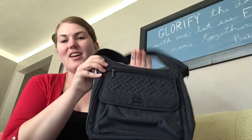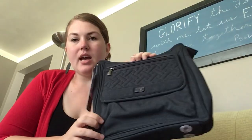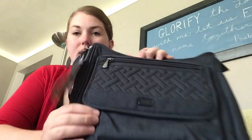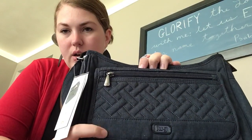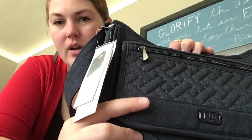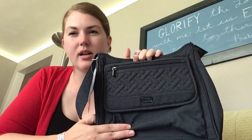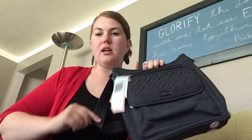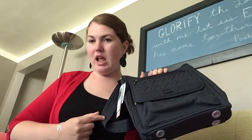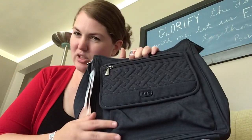Hey Lug Nuts, it's me Meredith. This is the Lug Bag Hopscotch and I got this one from Kohl's. It's in the heather indigo — heather indigo or heather navy, I think it's heather indigo. It looks just like a really dark pair of jeans. I'm wearing a black tank so you can see it's navy or a dark denim color. Really a nice casual look to it.